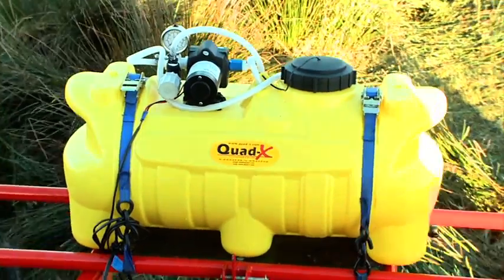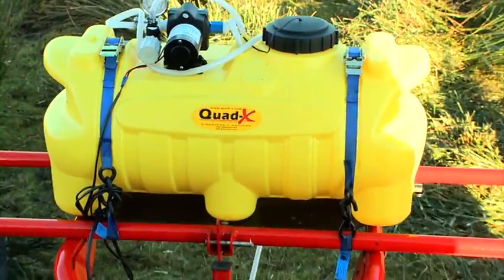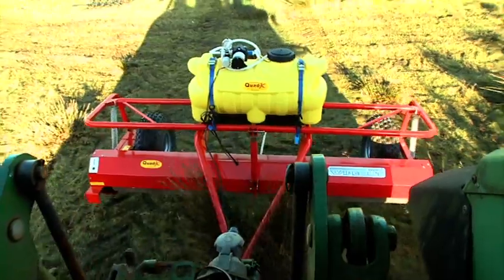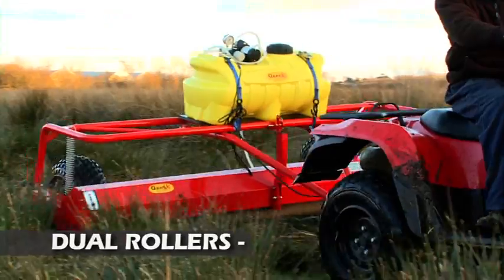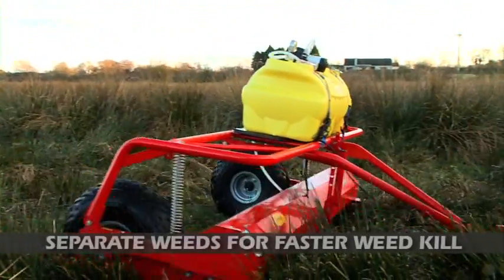The Wipeout also has an additional chemical usage control system for optimum results. You can regulate the chemical application rate for different weed densities to reduce costs while maintaining total wipeout. The Wipeout is equipped with innovative, highly absorbent fibre dual rollers to ensure superb chemical retention on the surface and for excellent application to weeds.